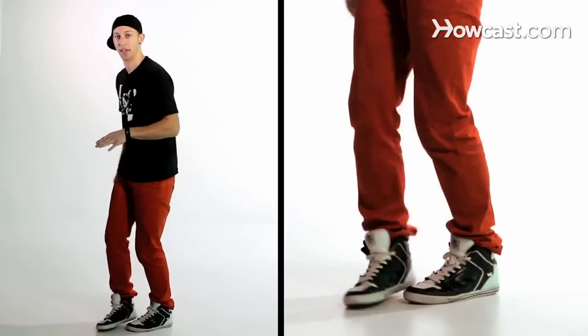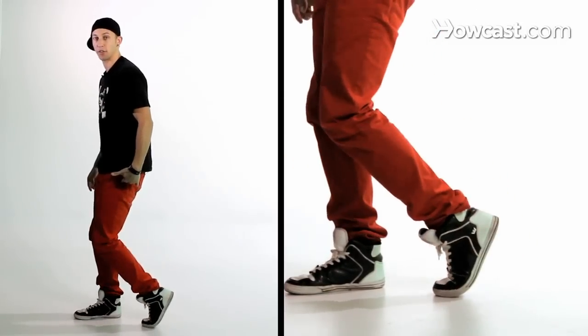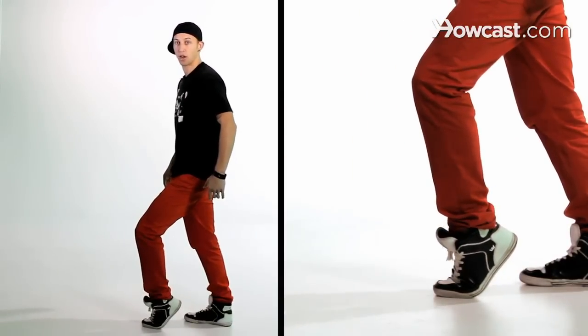From your running man we're going to take our foot and as it goes back we're going to come up onto the toe. This foot is now going to help us start our moonwalk.